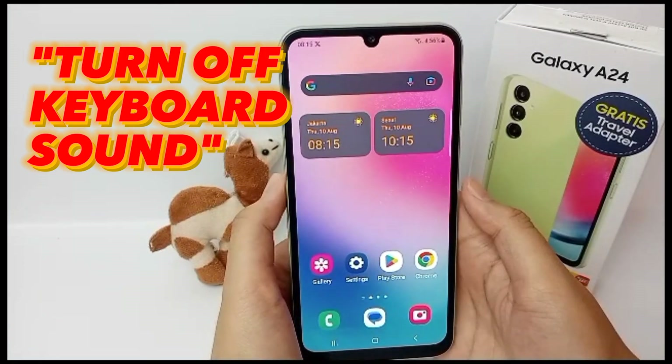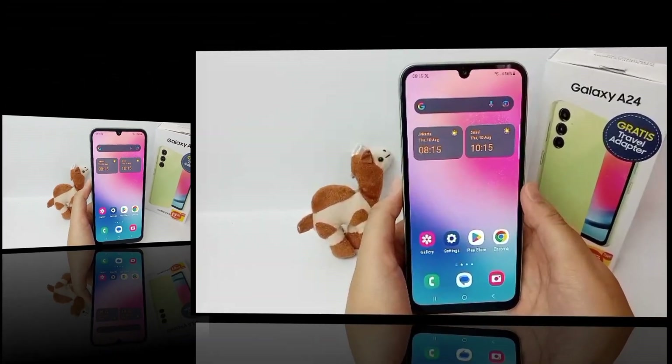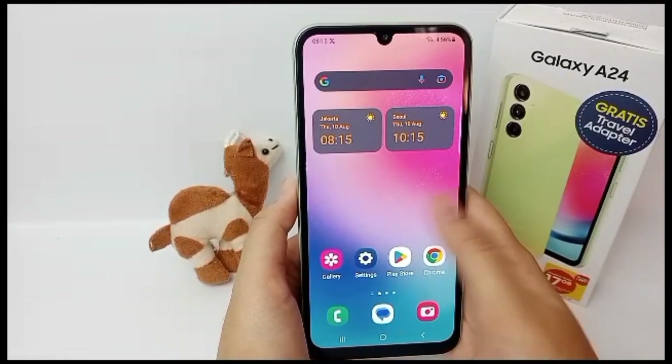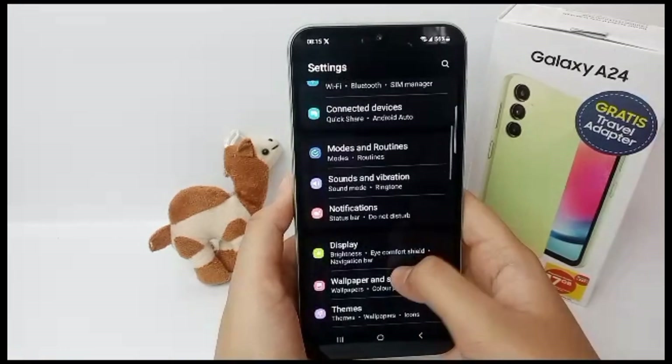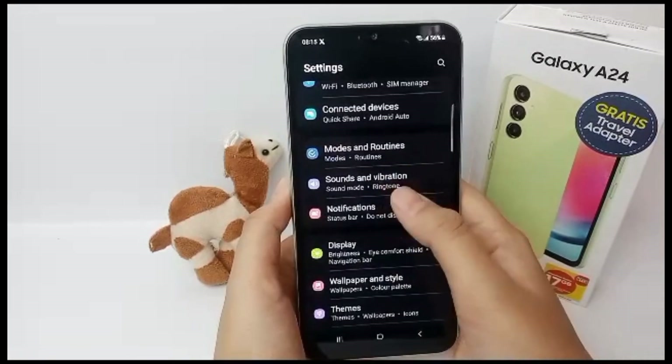First, go to the Settings menu, then scroll down and go to Sounds and Vibration.